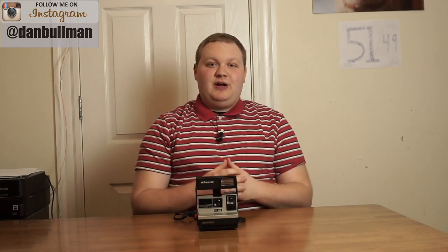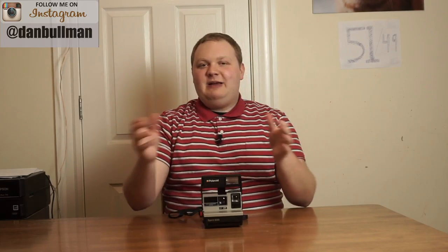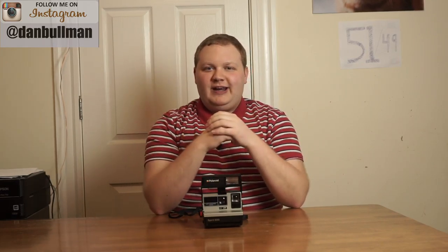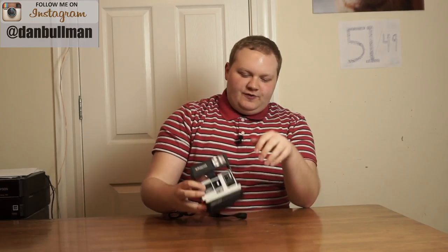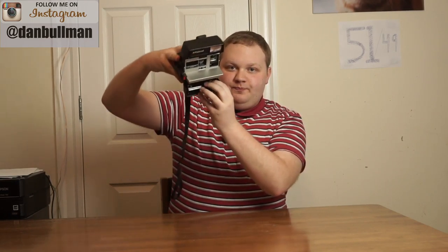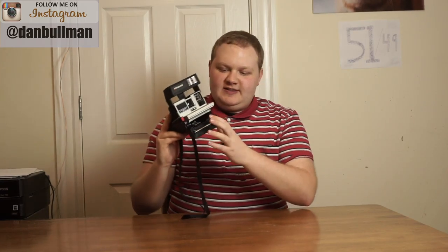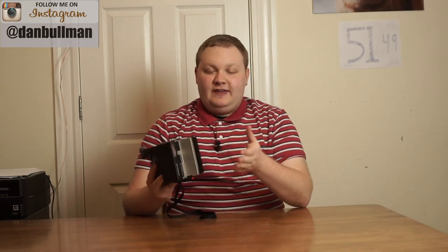Now if you've ever shot with Impossible Project film or Polaroid film in a Polaroid 600 camera, or really any Polaroid camera for that matter, and you've gotten streaks or weird markings down the side of the photo, it's likely because the rollers in your camera are not clean. When you shoot a photo with a Polaroid camera, the photo goes through these things called rollers — these metal rolling bars on the inside — and that breaks open the pods in the back of the Polaroid and spreads developing chemicals on the inside of it.